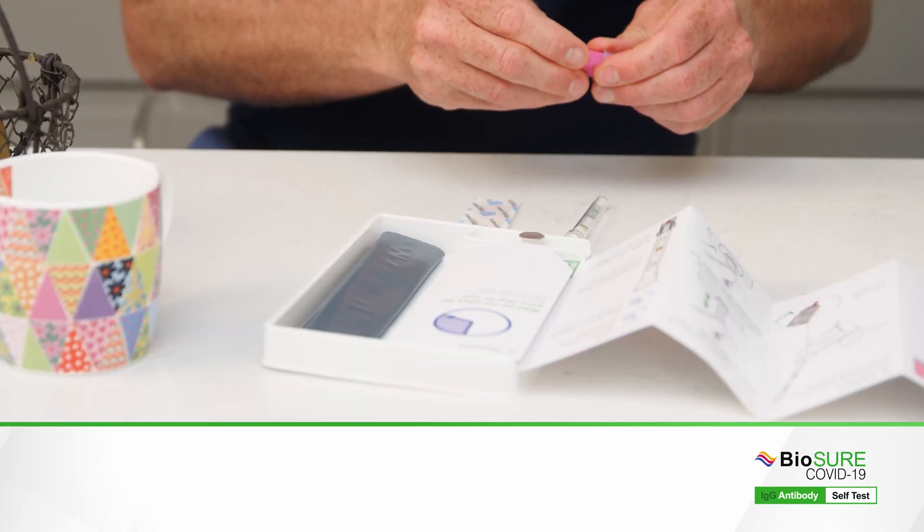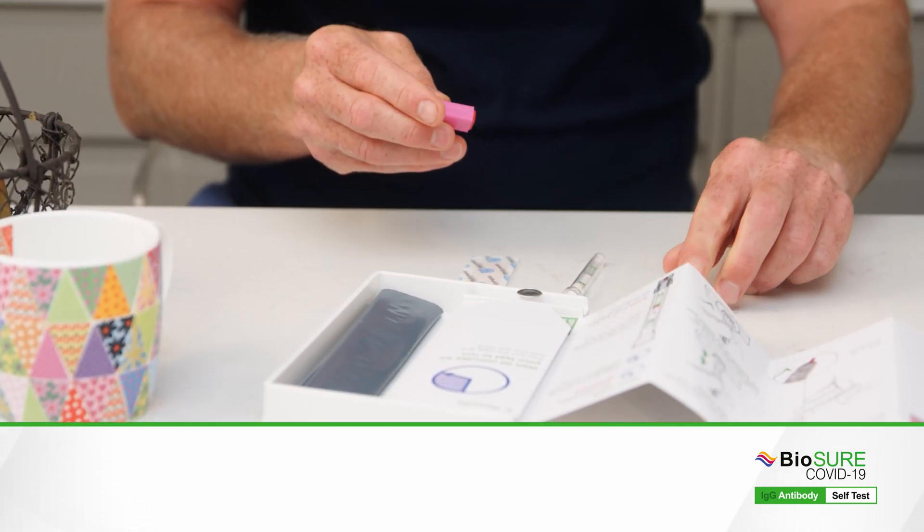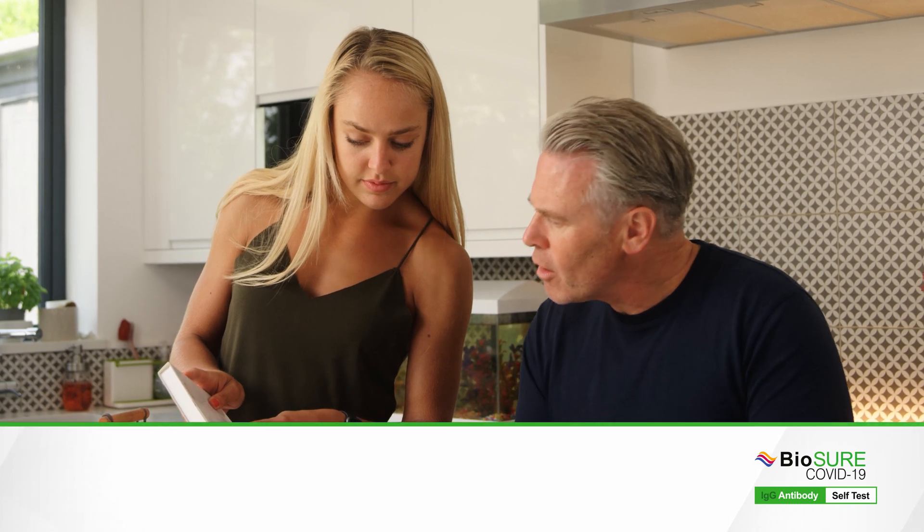Remove the buffer pot from the top of your testing device and place it in the hole in the tray. Now take the lancet and carefully remove the plastic cap. Remember, this will only work once.